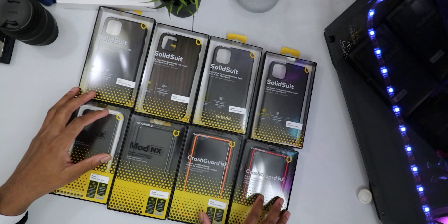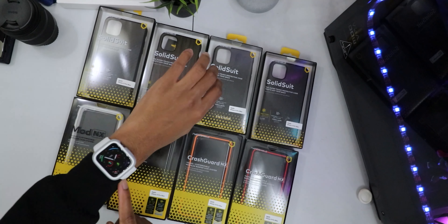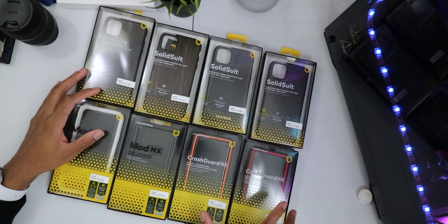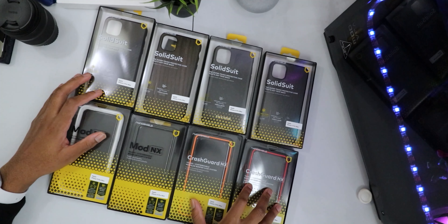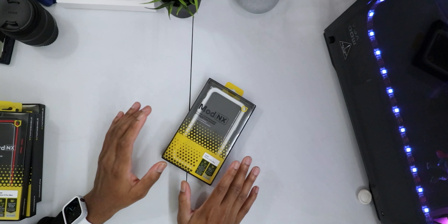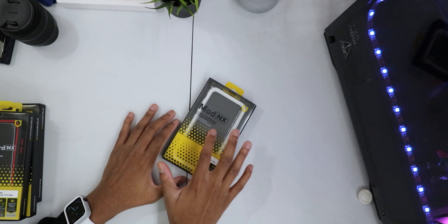After this video, I'll go ahead and make the Apple Watch case review and also the Impact Skin review, so please make sure you're subscribed and have post notifications turned on. Without any further ado, the first case we're going to look at is the Mod NX case.